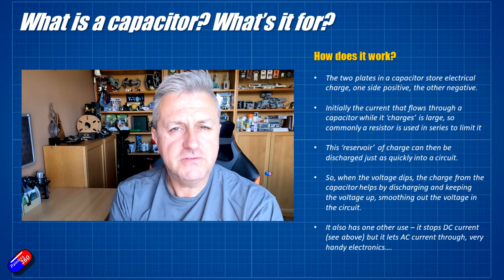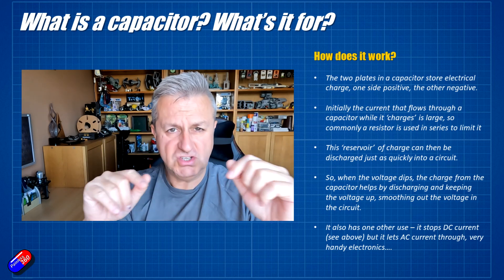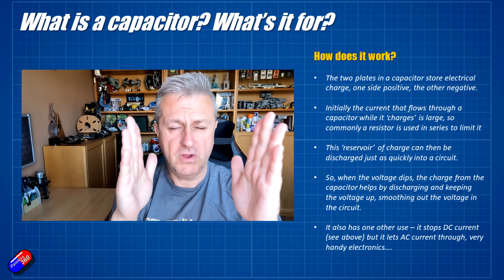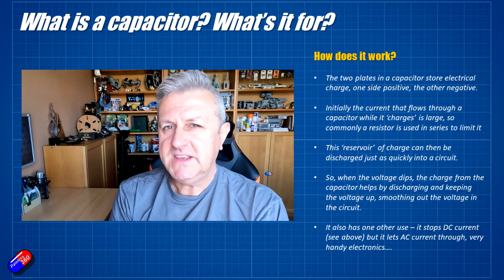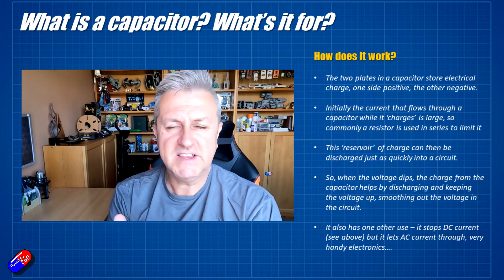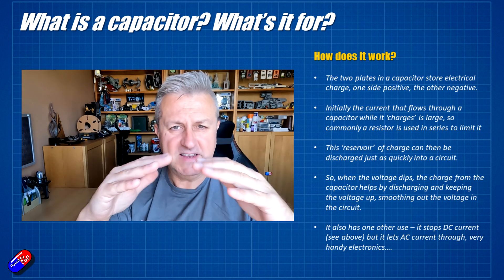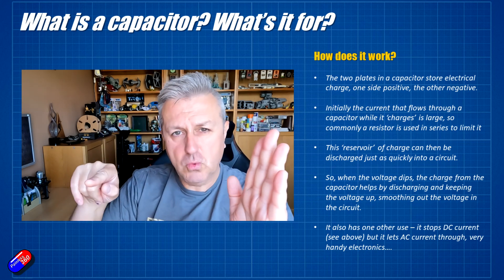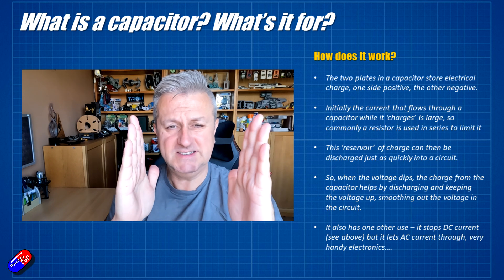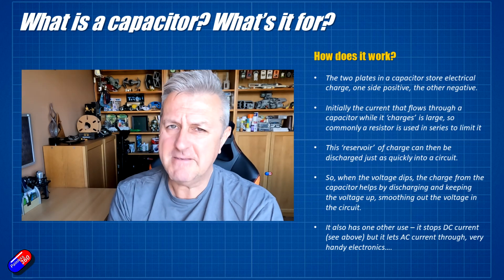There is one other incredibly useful feature of a capacitor. Because as the current flows we get positive and negative charge plates, and once they're charged the current can't flow any longer, that means direct current — like we have on batteries — can't flow through a capacitor once it's charged. However, AC current, or current that's going backwards and forwards, can get through a capacitor, so it's also very useful for signal conditioning. If you have a large spike in a circuit, it's not only protected by the charge already on the capacitor, but the spike will also go through the capacitor and be routed to ground. DC current can't go through a capacitor; AC current can — and that's very handy.